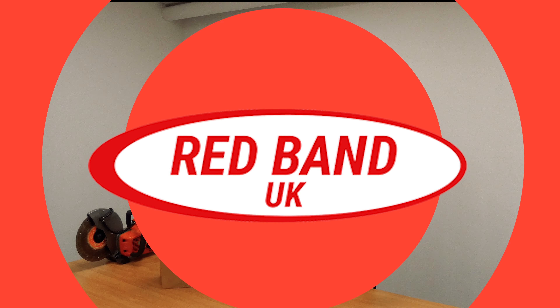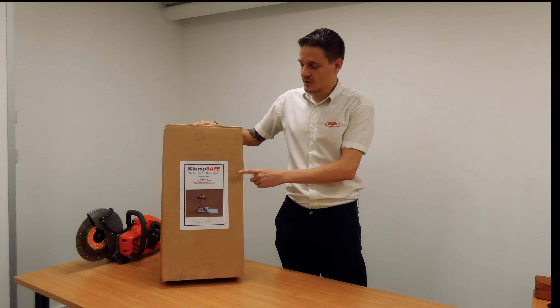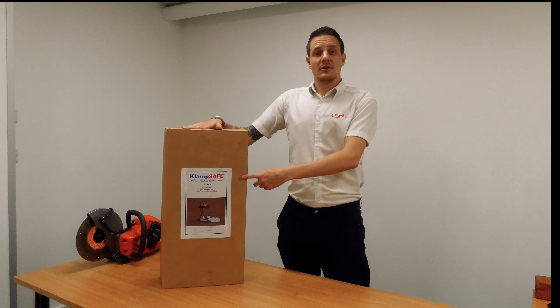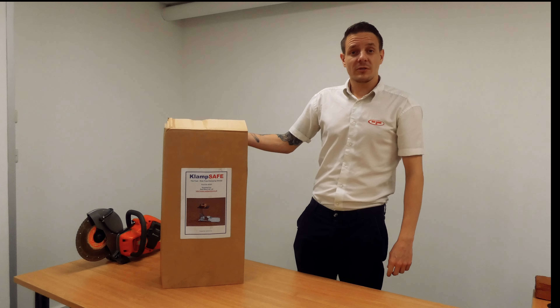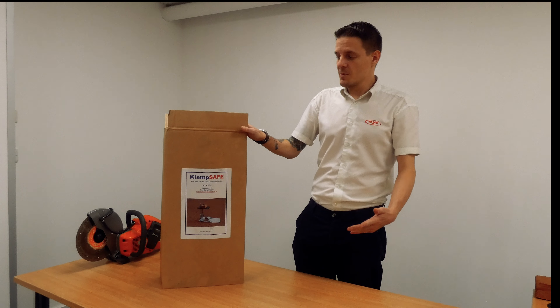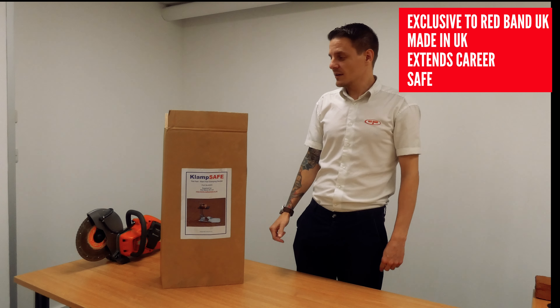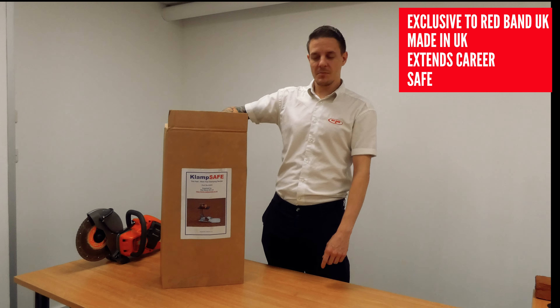Hi, I'm Chris from Redband and today we're going to be unboxing and showing you in a bit more depth the ClampSafe material clamp. To start off we'll unbox the unit and set it up, and then from there we'll go in a bit more detail and show you how to operate and use it. So let's get on with the unboxing.